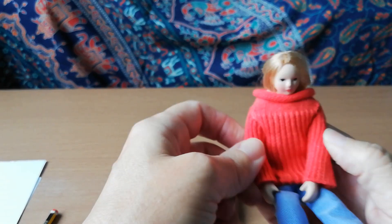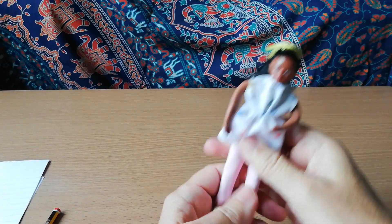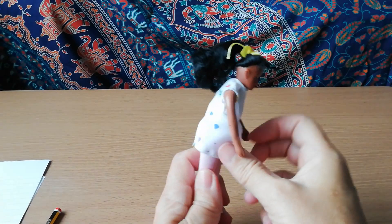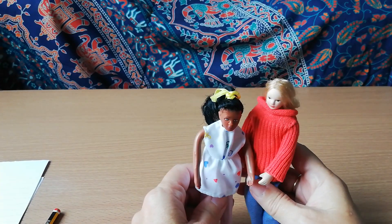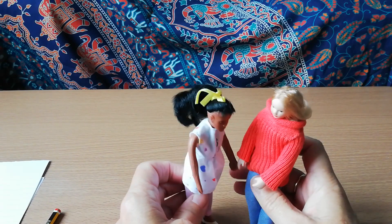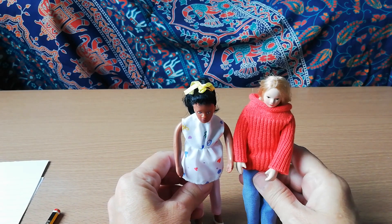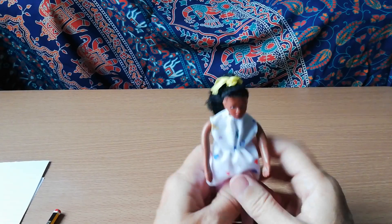Her arms don't bend, but the other dolly's arms are much more bendy. She's a bit smaller than my first doll — that doll is about six feet tall in 1:12 scale, so this new one is more of an average height for a woman. She's her best friend and comes around to talk. She's got nicer hair as well, so that's my update on things I've bought for my doll's house.